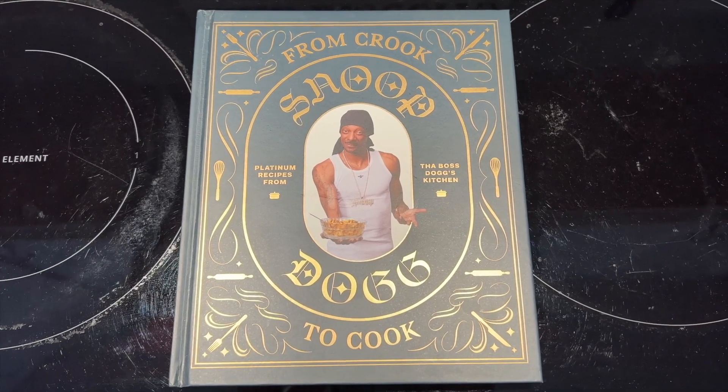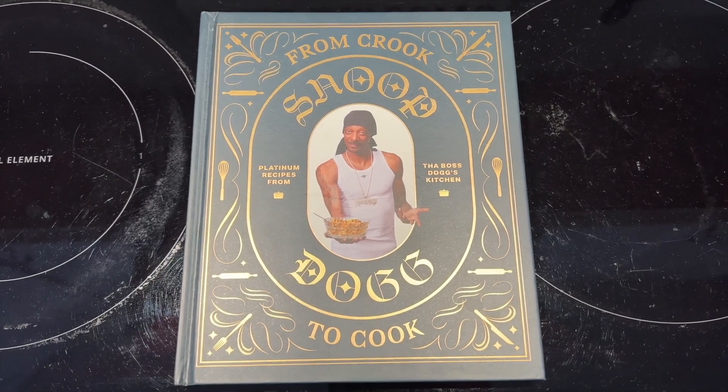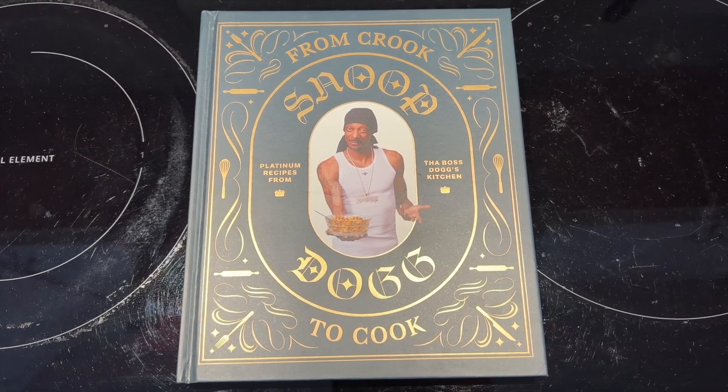This was not sent to us by the company — we purchased this ourselves because we actually wanted the Snoop Dogg cookbook. Thank you all for watching and we'll see you in the next one. Deuces.